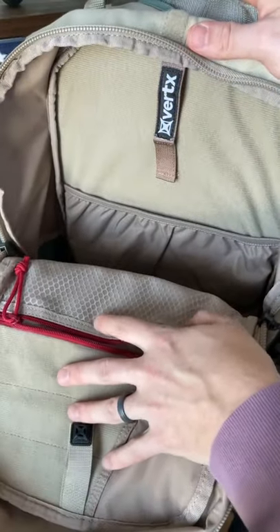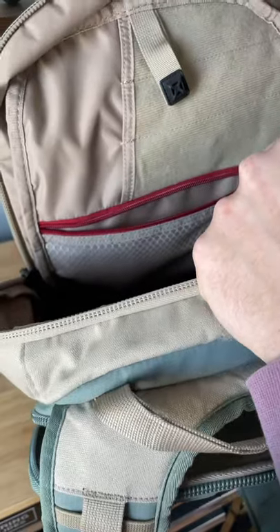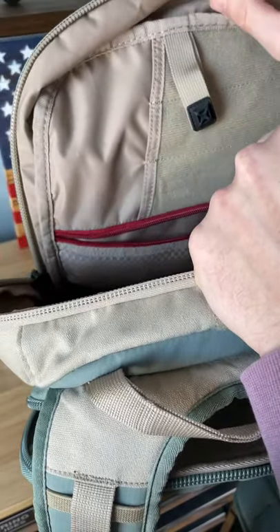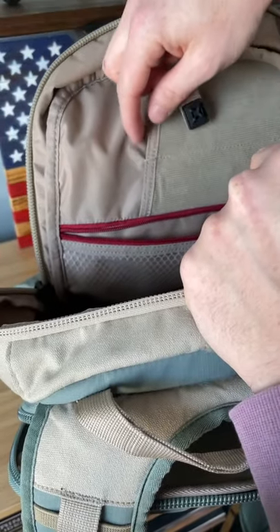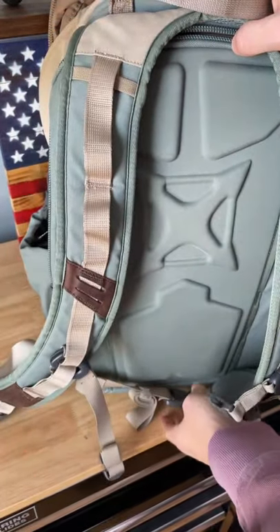The large pouch in the back has the elastic computer sleeve as well as hook and loop on the back. There's also hook and loop on the front side along with three pouches for a pin or multi-tool. The straps are very comfortable and also include a chest strap as well as a waist strap.